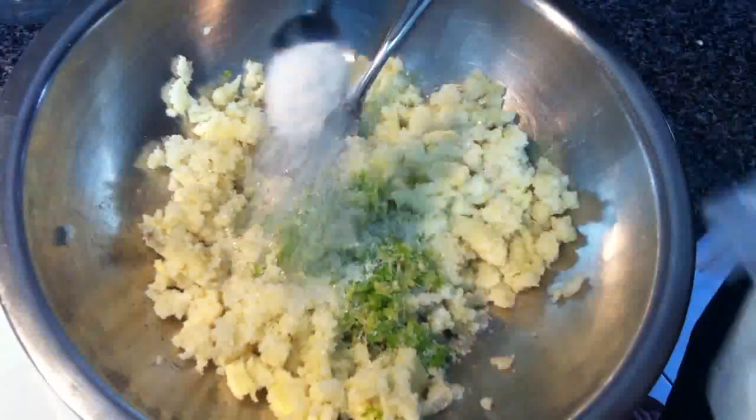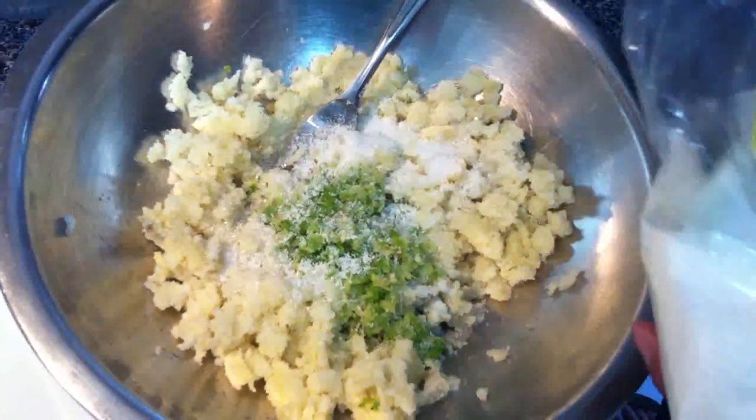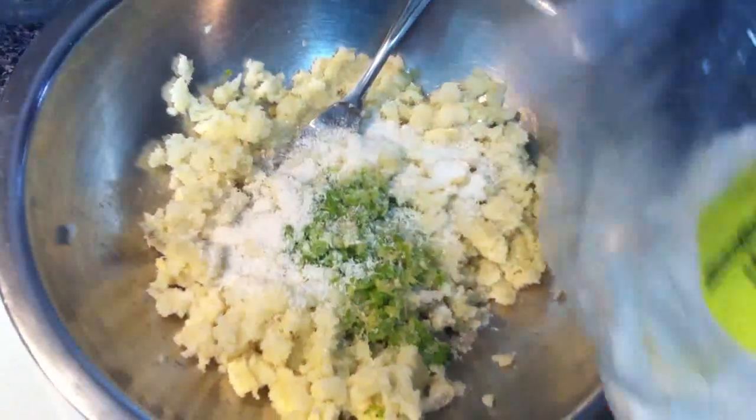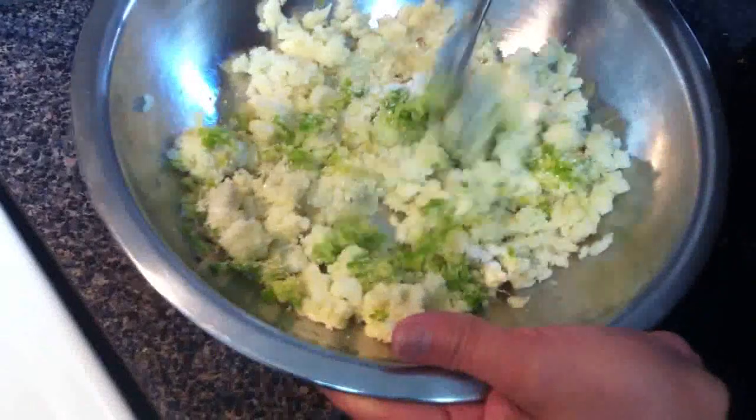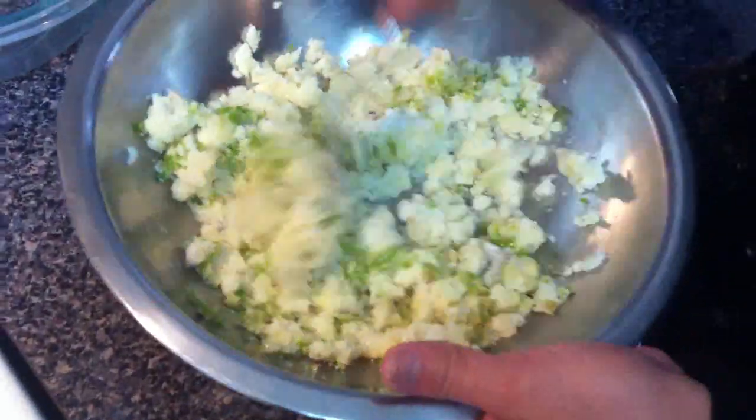You can get it at any Indian grocery store. That's all the ingredients — mix it nicely and make small balls from the mixture.